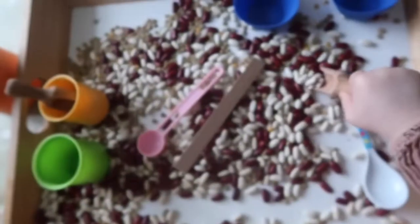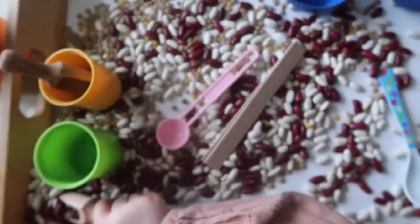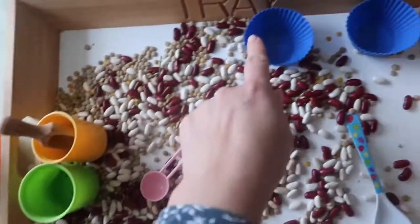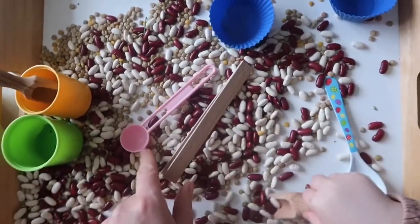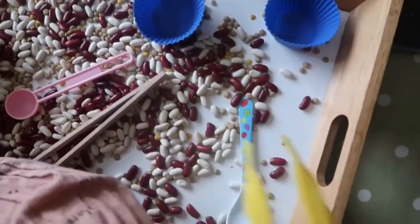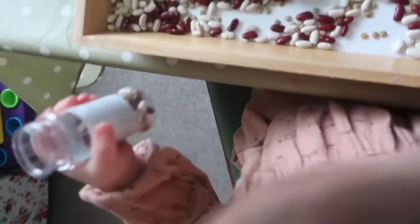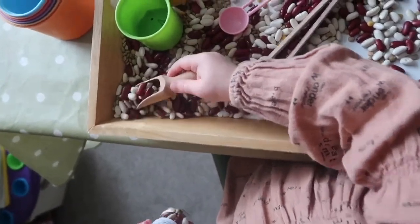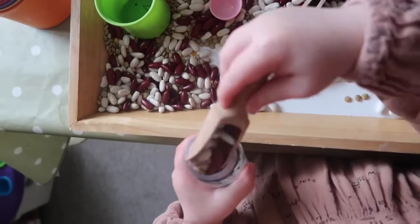The third indoor preschooler activity is bean scooping and pouring. This is probably the most popular activity in our house right now. We are currently using dry kidney beans and lentils — red, white, and green ones — so no need to dye them to make them more eye-catching. I recommend rinsing the beans under cold water and drying them on a tea towel before the little ones play with them, just in case they ingest them. We have a variety of spoons, tweezers, scoopers, jars, and pots.